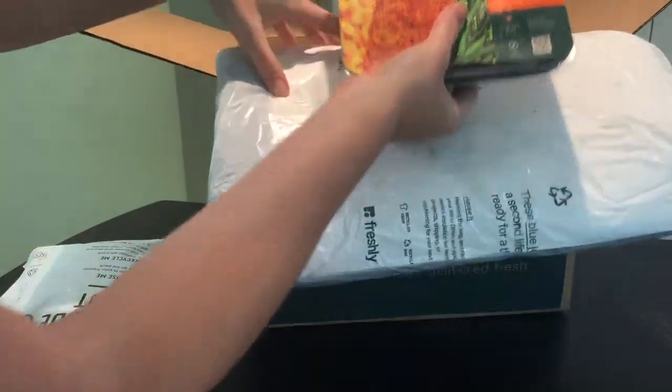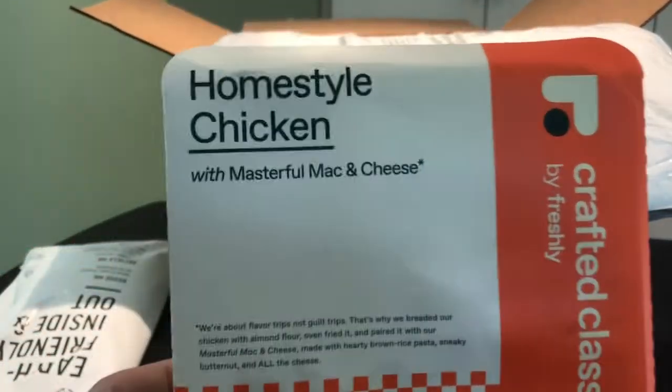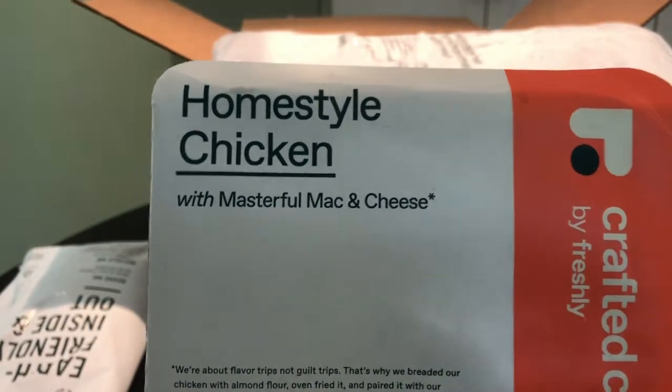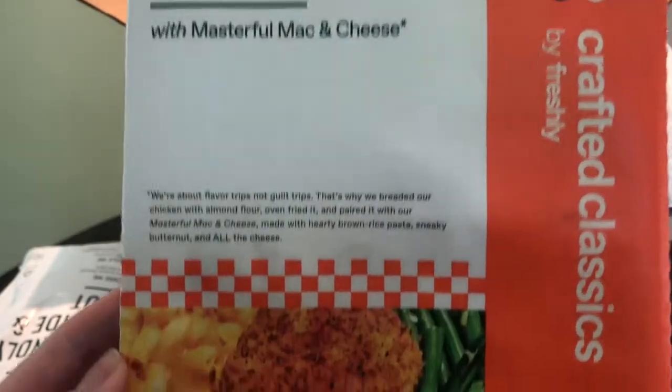This is a six-meal box. Freshly says that their meals average around 500 calories with 30 grams of protein. This is the Homestyle Chicken with Mac and Cheese.